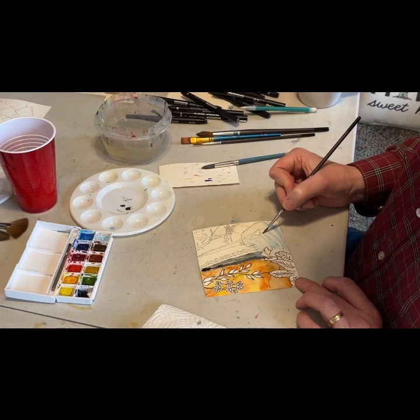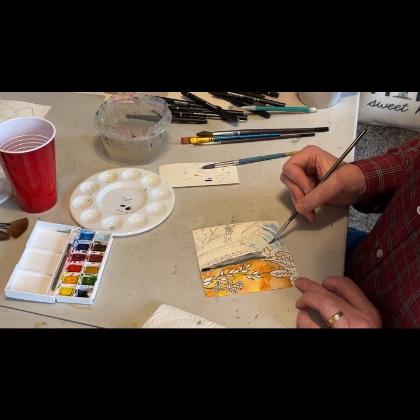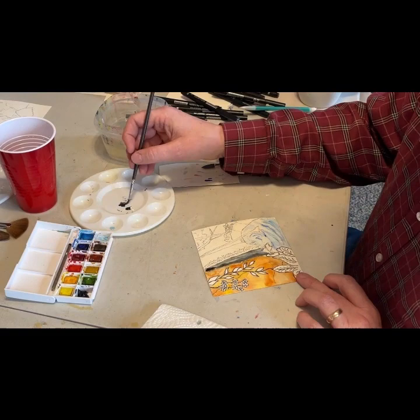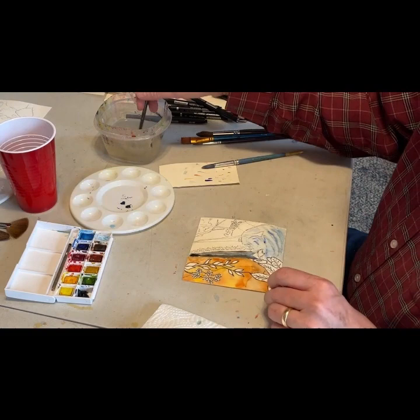I bought a pack of maybe 40 to 50 sheets of something around three feet by four feet. Cut in half, it's a nice large painting. Cut into eight-by-tens, you get maybe four to six panels. Cut into five-by-fives, you can get almost 15 or 20 of them.